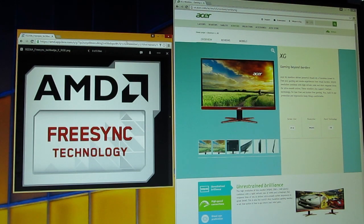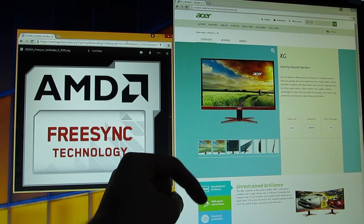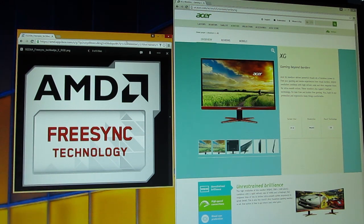Thank you for checking out our unboxing and overview of the Acer XG270HU monitor and AMD's FreeSync technology. Feel free to give us a thumbs up if you liked this video, leave a comment below if you have any questions, and if you'd like to see more content like this, you can subscribe to our TechTick YouTube channel or check out our other videos.